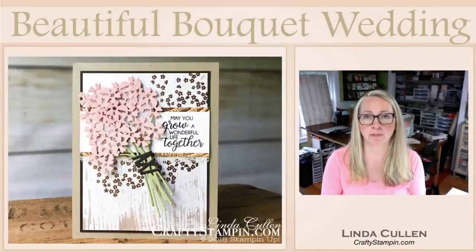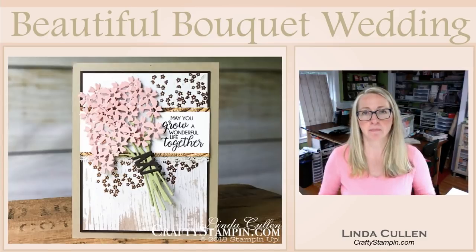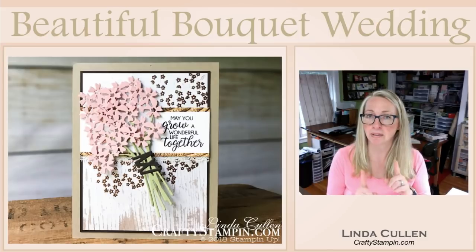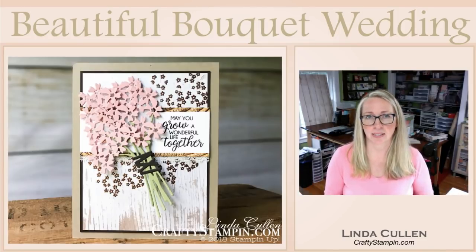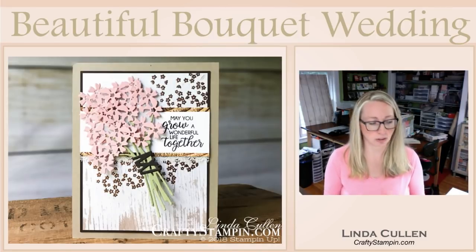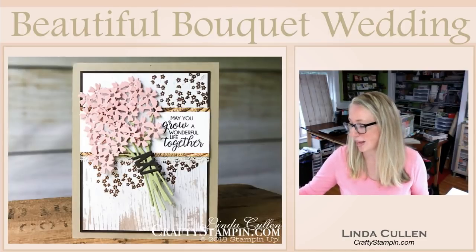We are going to make a wedding card, and this is from the Beautiful Bouquet bundle. It is a stamp set and die bundle. They are both carrying over to the new catalog, but the bundle price and the 10% off are not. So if you want to get this at a discount - and who doesn't love a sale - you've got till the 31st of May to pick this bundle up. It's a really pretty set with quite a few stamps.